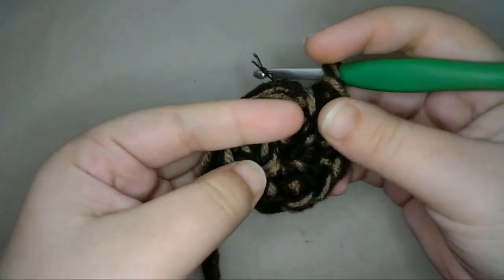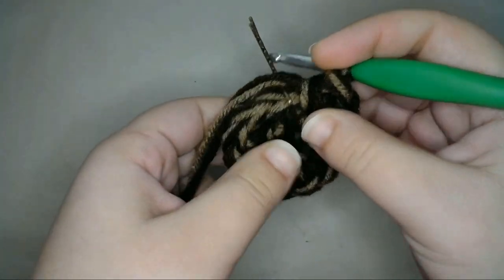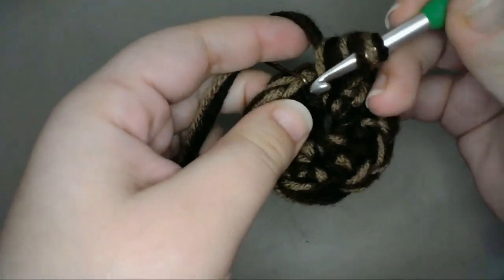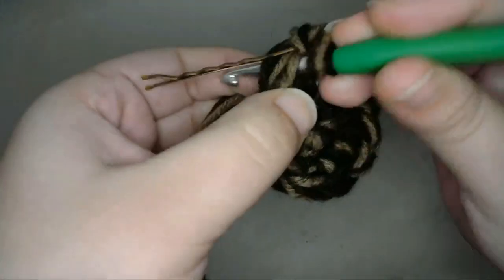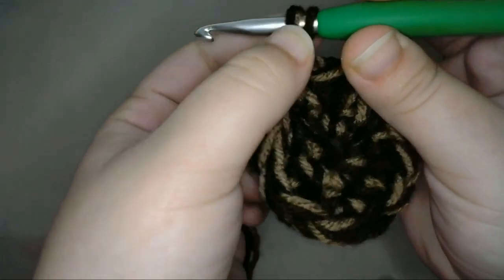Now I'll continue to increase until the size of the soil is about the same width as the pot that I'm going to use. I'll increase for three more rows by the next number for each row — increasing every second stitch, then every third stitch, then every fourth stitch in my last row of increase.